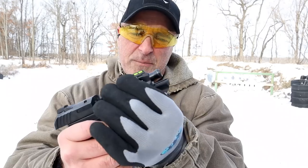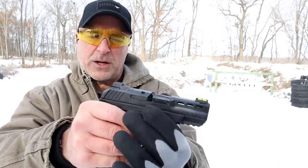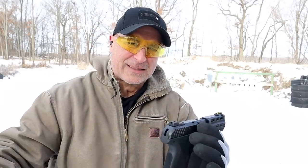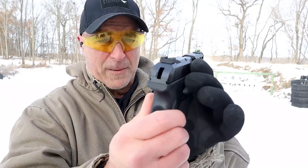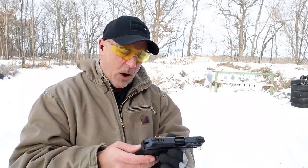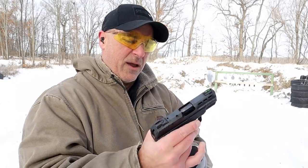3.4 inch barrel, does have that integrated barrel bushing, serrated black rear sight, fiber optic front sight. I like that sight setup — it stands out quite a bit. It does have the thumb safety right here that many people like, some people don't, but I like the ergos on it.